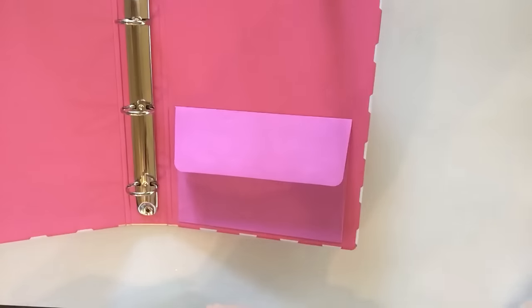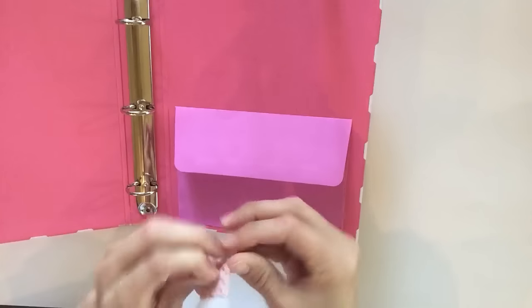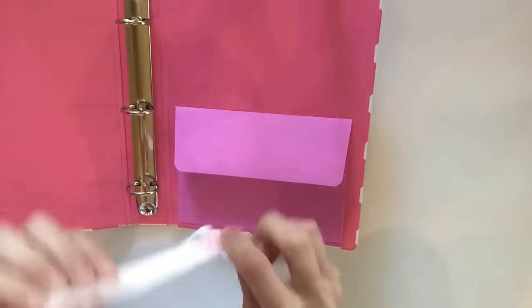Now I am going to jazz this up and I have some really cute material that I've actually received from pocket letters. Pocket letters are a lot of fun too.